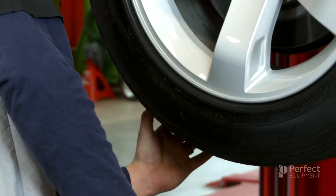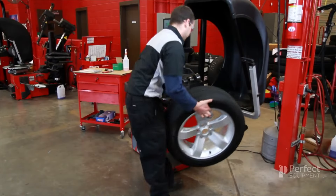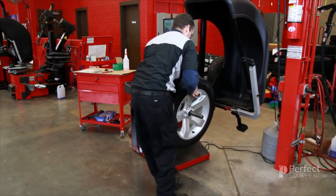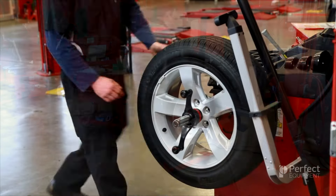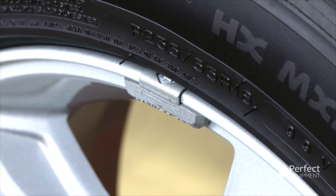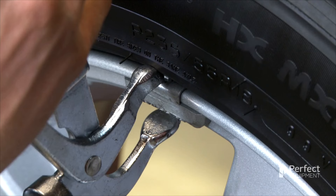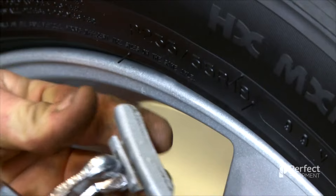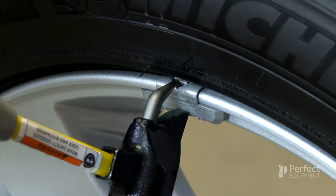Once the inspection is finished, you can remove, mount and center the first wheel assembly onto the balance machine. Once the wheel is locked into position, it is important to remove any old weights before you spin the wheel. If there are knock-on weights on the wheel, simply insert the removal horn on the pliers into the hole on the top of the weight clip and place the leg at the bottom of the weight body. Give the pliers a squeeze and pull down to remove the weight.